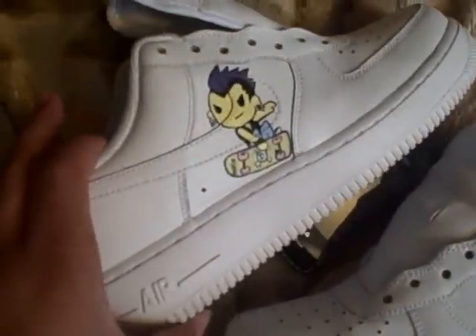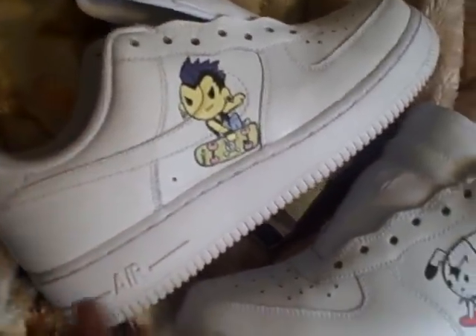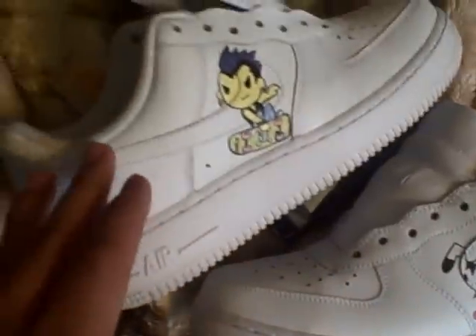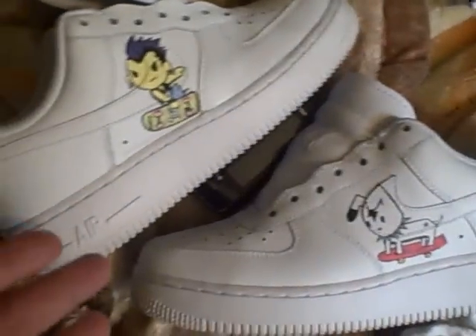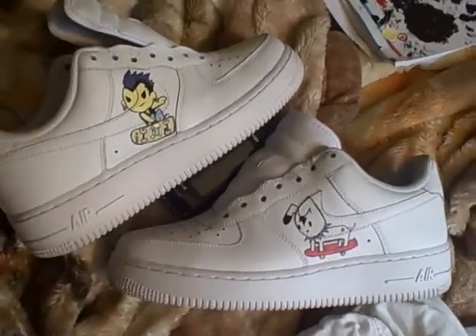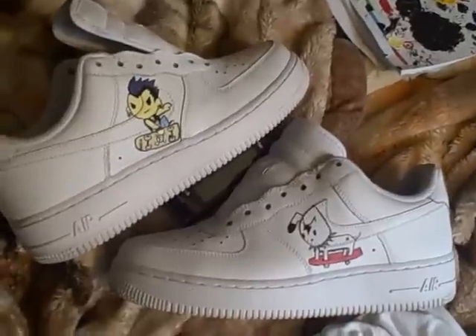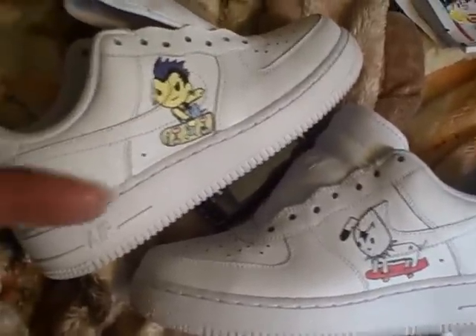There's like some Asian kid with a mohawk — whatever, looks pretty cool. The theme is just fun, cartoonish stuff. I'm not done yet, so you'll see more in the next video.